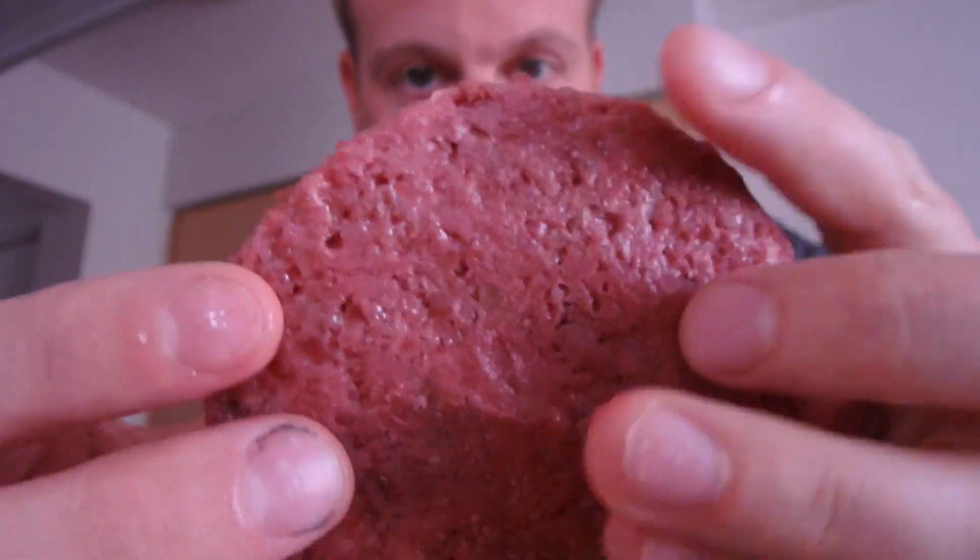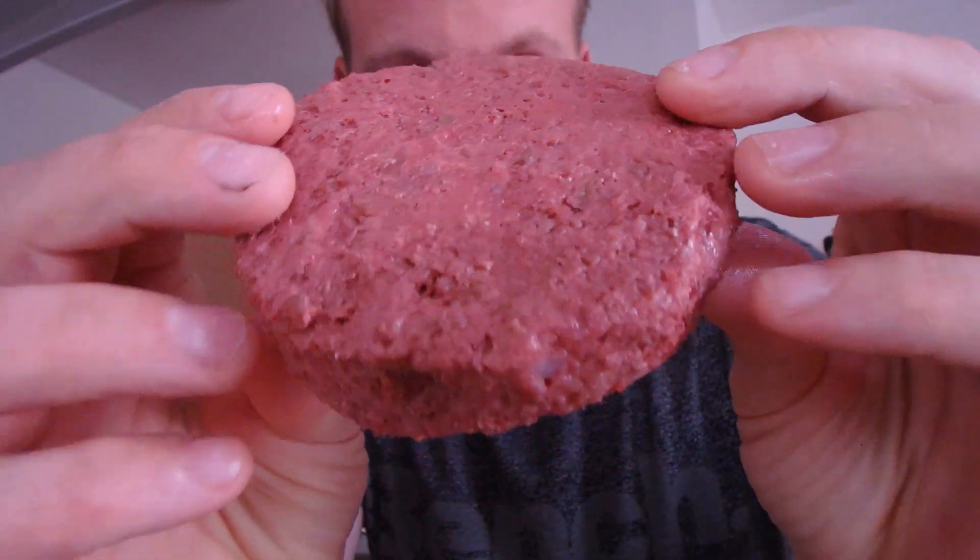We got the pan heating up over here. The burger patty kind of looks like meat — thick — and kind of smells like cat food.